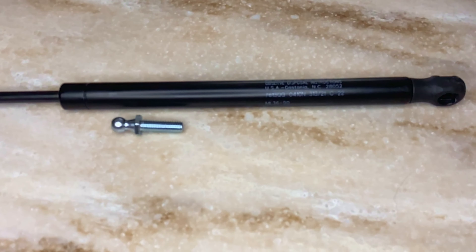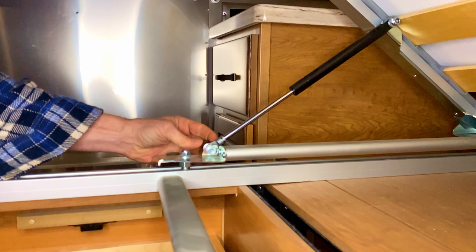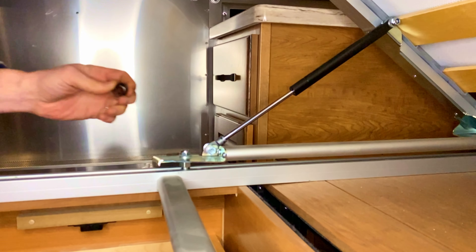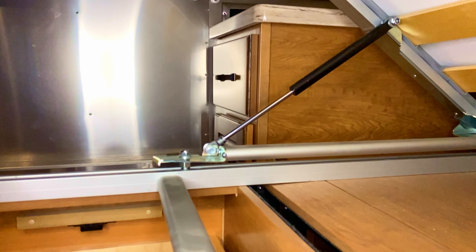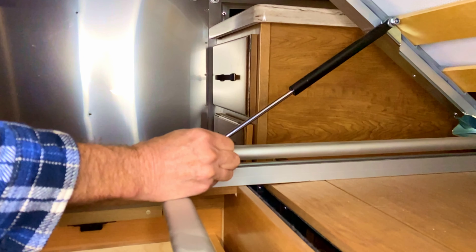Here are the replacement struts. These are the original correct part and piece for a 2019 33-foot classic queen. I ordered those from Woodland Airstream. This is a 10 millimeter ball joint that we'll be using to replace the bolt that's in there currently. Question is, does it fit? Let's find out.